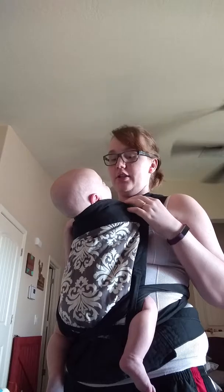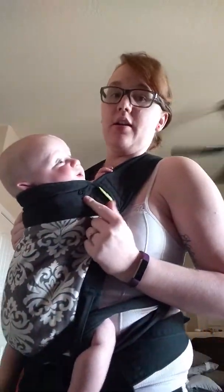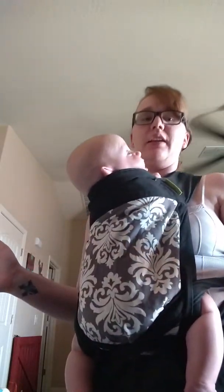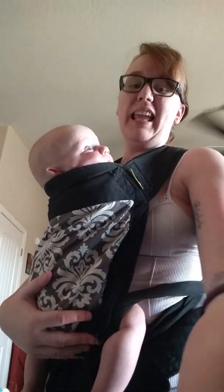This carrier does come with a hood, so wearing them outside is great. It clips on right here on these little clips, and then it clips up on your straps. Definitely if you're going to use the hood, always make sure baby's not suffocating. And here's your video on how to tie the Mei Tai. Thank you.